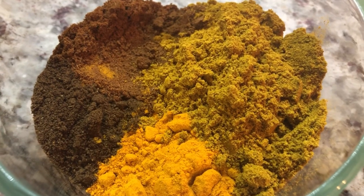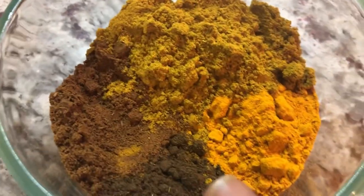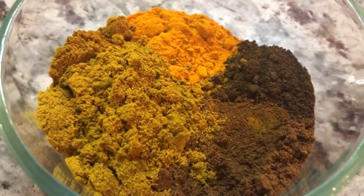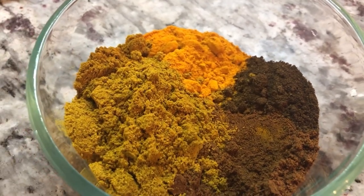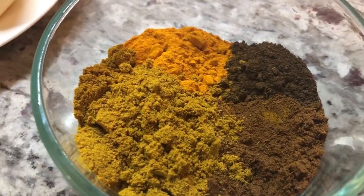For the dry spices, I have some turmeric powder, some garam masala, some roasted ground jeera or cumin, and some Lala's curry powder. I'm going to leave all the measurements in the description below, so if I miss any, you can always catch it later. So let's add our green seasoning now.